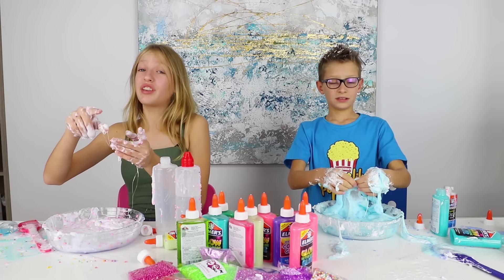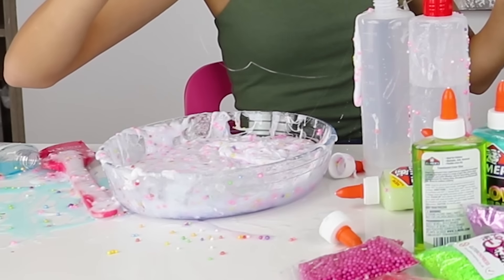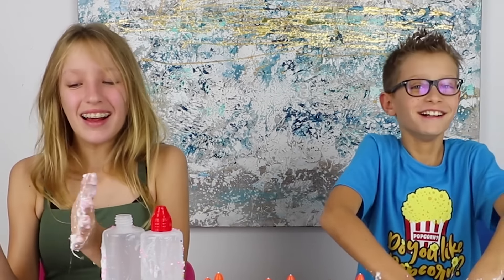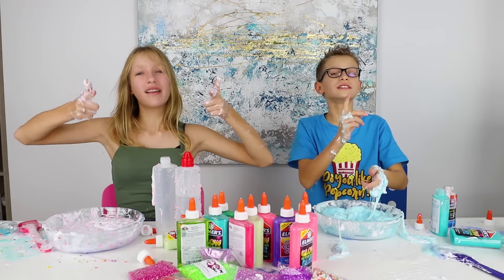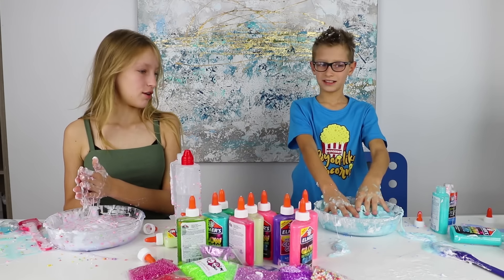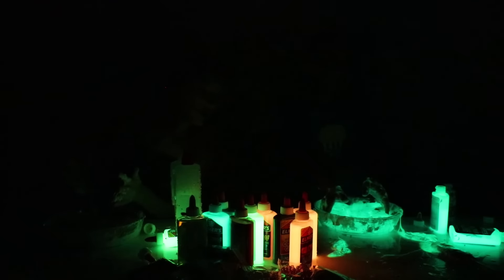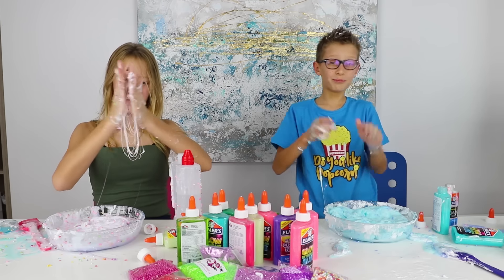So guys, this was really fun to do. If you have nothing to do, you should definitely try this, but be prepared for the mess. Or you could just cheat. Make sure you like this video, smash that like button and we'll see you all next time. Goodbye! One more thing — let's see how Ronald's slime glows. A lot of the glue is actually glow in the dark. My slime is not glowing though. Up and around! That's why I should win. Hashtag glow in the dark slime. Bye!